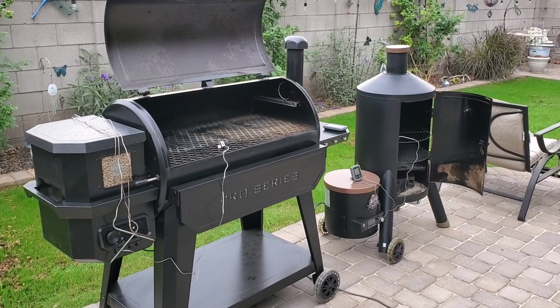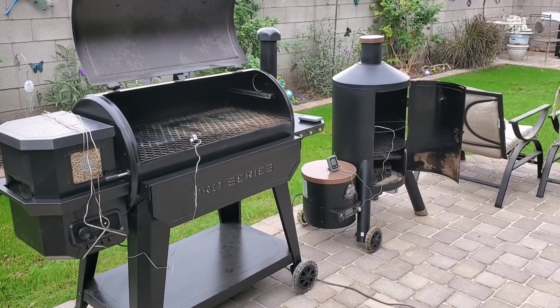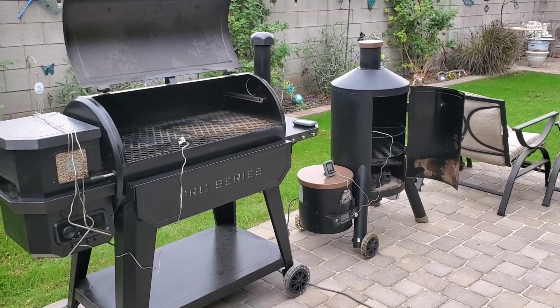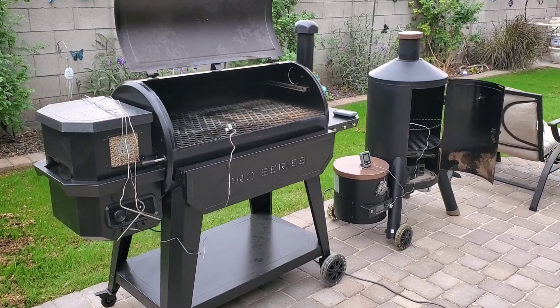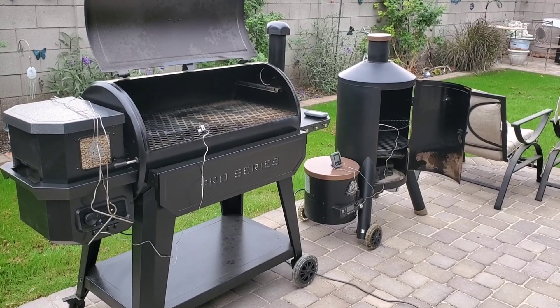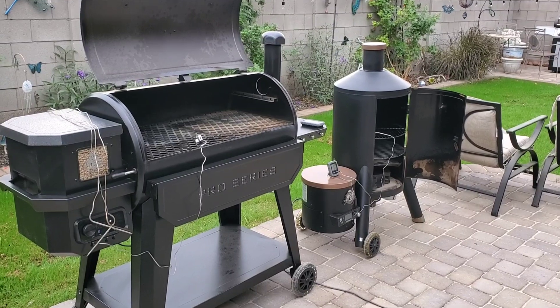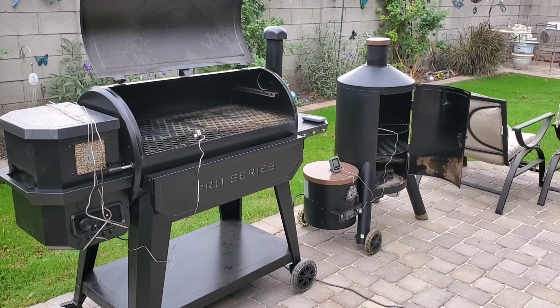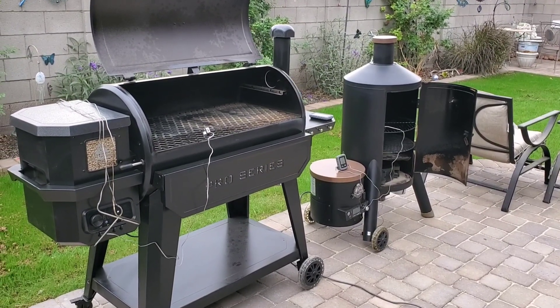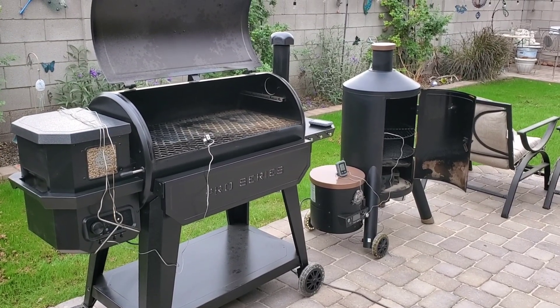Hey, Mr. Garage here, and today we're doing a cook-off. I've got an older timer-based controller smoker, my Whiskey Still — that thing is awesome — versus the new 1150 Pro Series from Pit Boss. We're doing pork butts. They're both virtually the same size, same rub, prepped the exact same way, and both going to be cooked at roughly 225 to 250 degrees.